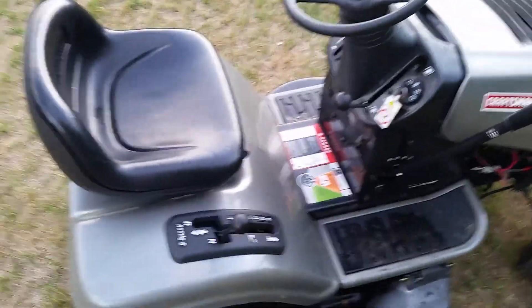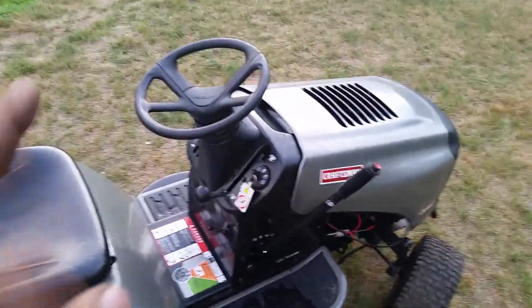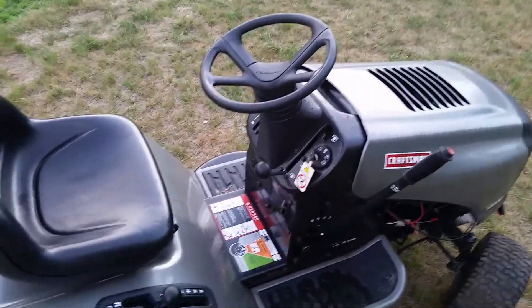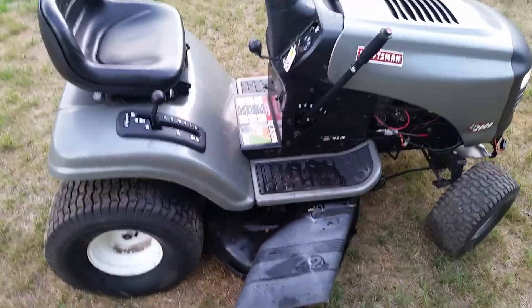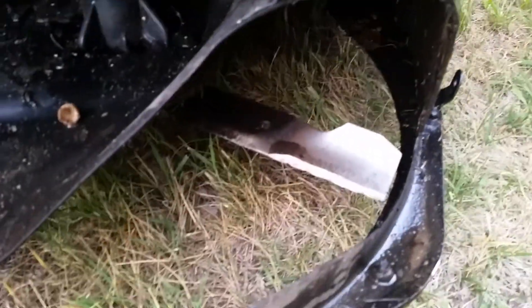It's got a six-speed transaxle in it — pretty decent. All the gears work and everything like that. Steering's good, no kinks or anything like that. Lights work. Blades are good.